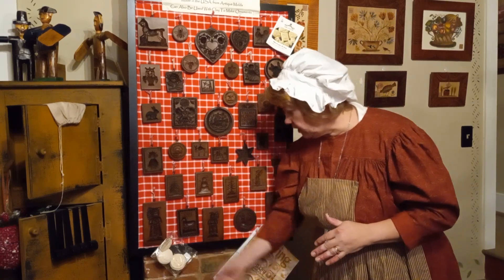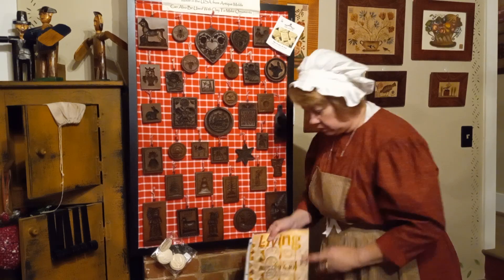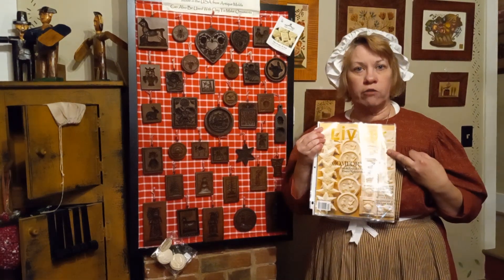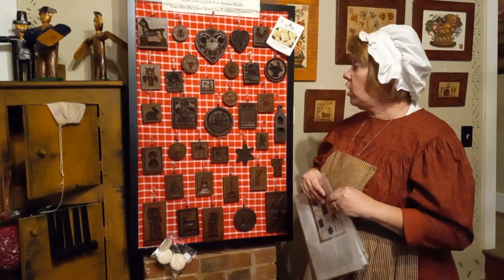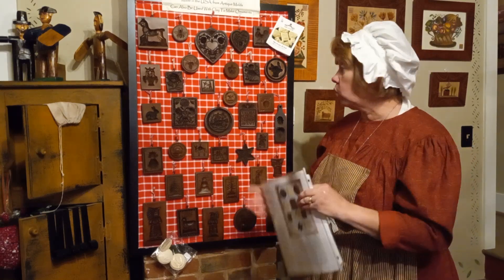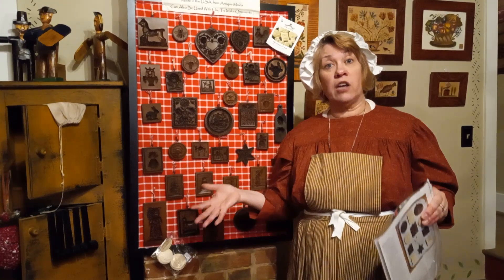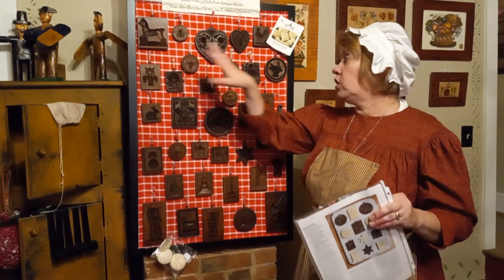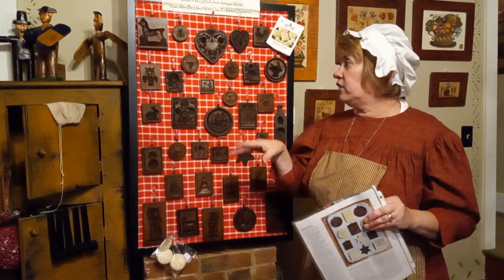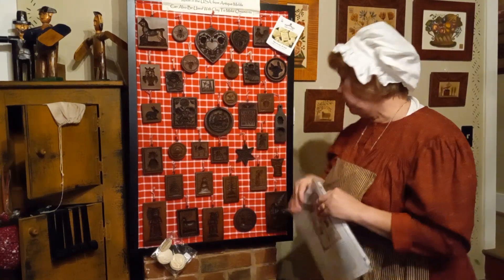Here are the actual cookies the molds make. Martha Stewart Living magazine for years would feature this exact company's molds on the cover — she liked to make cookies with them every Christmas. She also made Christmas ornaments: you take air-dried clay, smush it onto your mold, let it dry, and you have an ornament you can paint. She did that in one of her editions.